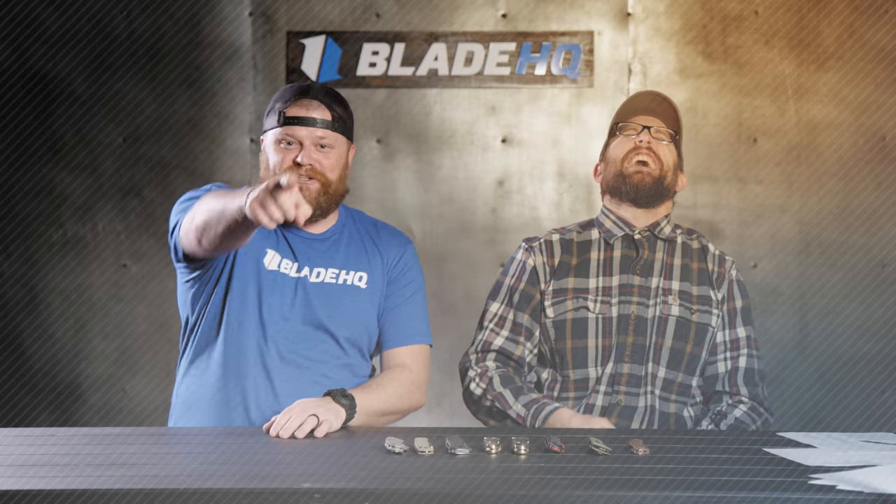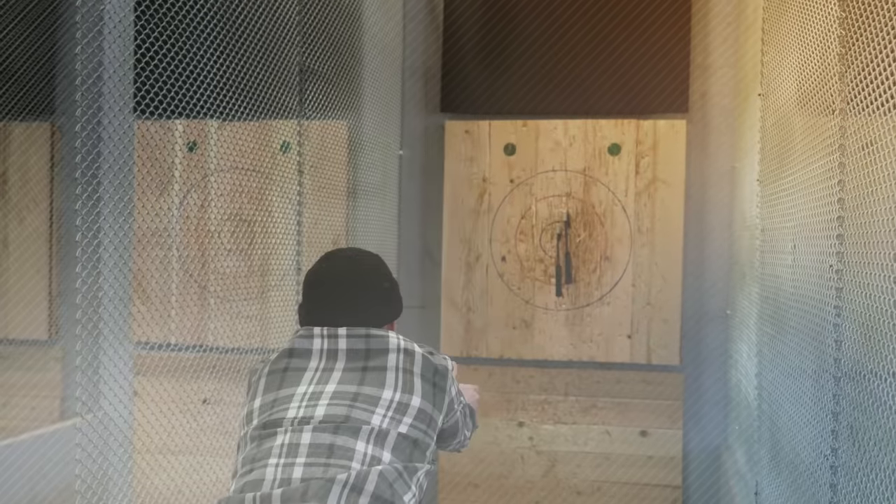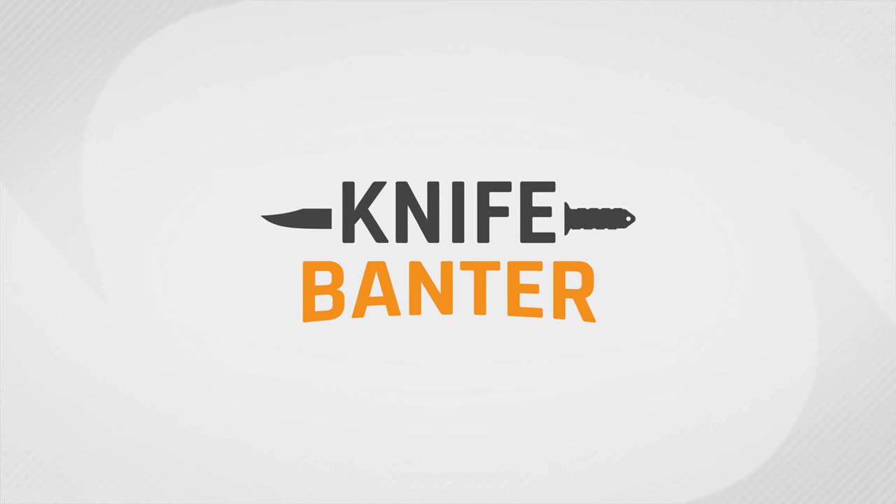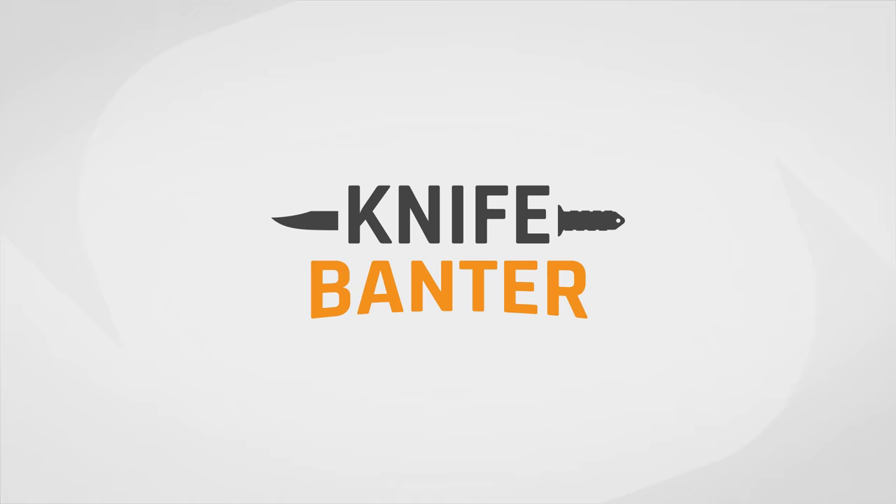You probably shouldn't do that to your knives, though. Let's talk knives. Welcome to another Knife Banner. Today we are talking about Kurt — we're talking about Axis Locks.